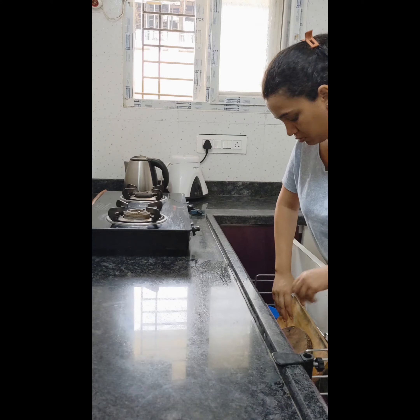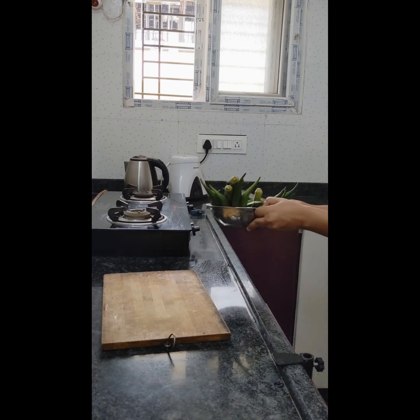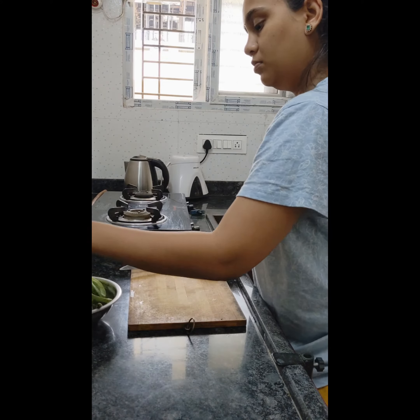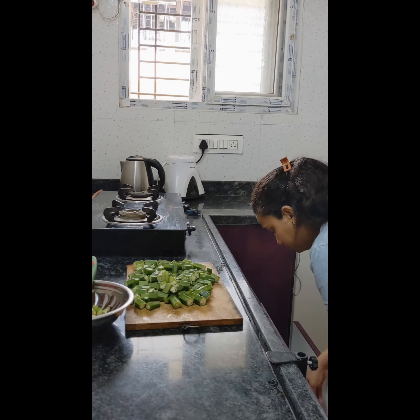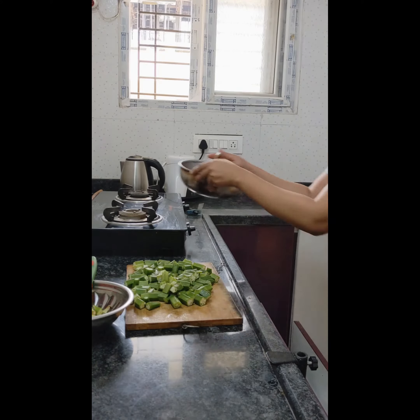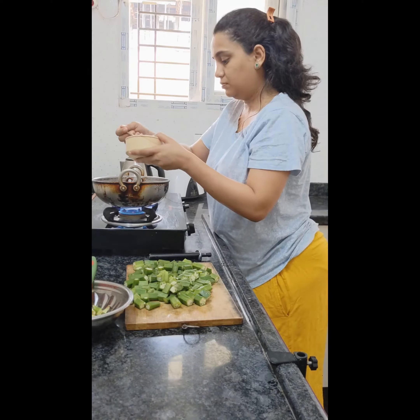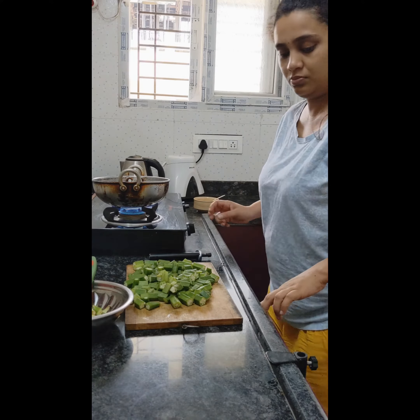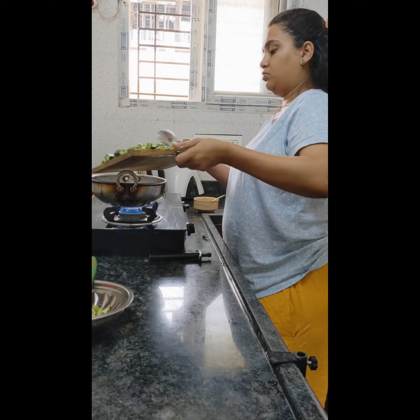For breakfast, we are invited by one of our friends, so I plan to make lady's finger fry with chapati. I washed and dried the lady's finger, and I'm making sabji with onion, tomato, and some spices. Let me get started — some oil and green chili, and I fry the lady's finger.